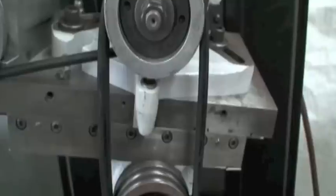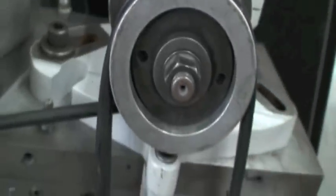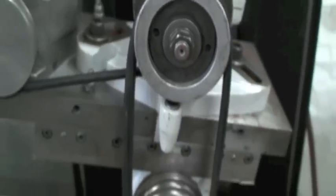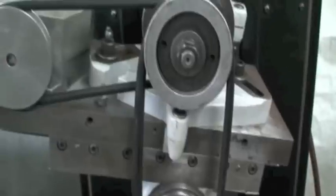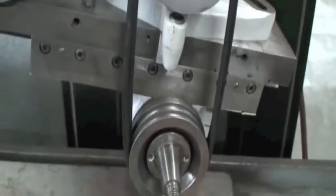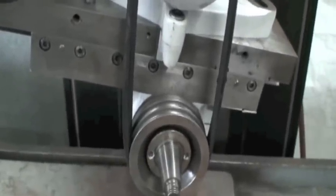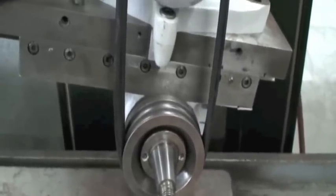It also pivots or swivels left to right so that you can get a taper action grinding motion out of this spindle. There's also an adjustable slide stroke — the length of the slide stroke is adjustable.